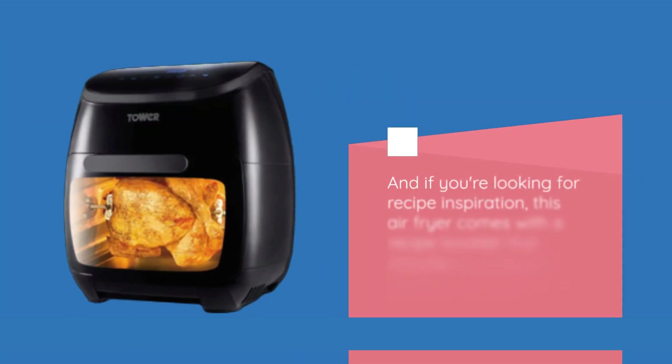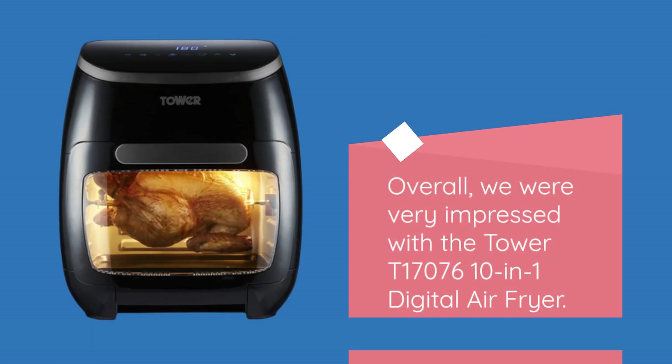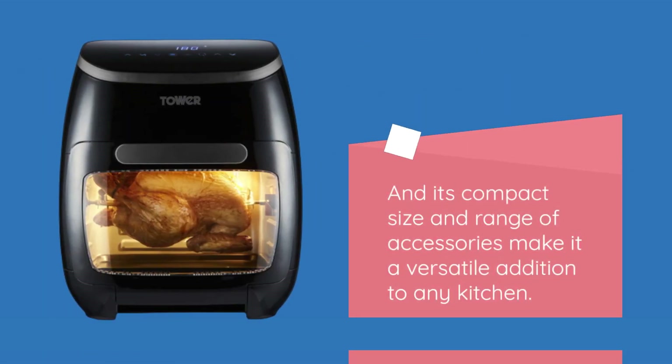If you're looking for recipe inspiration, this air fryer comes with a recipe booklet that includes a variety of different recipes to try out. Overall, we were very impressed with the Tower T17076 10-in-1 Digital Air Fryer — it provides a healthy, low-fat alternative to traditional fried foods, and its compact size and range of accessories make it a versatile addition to any kitchen.